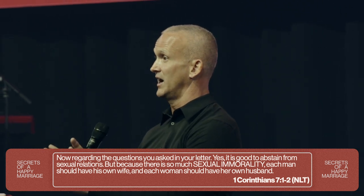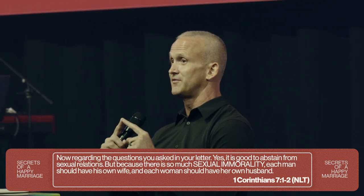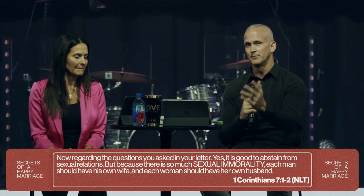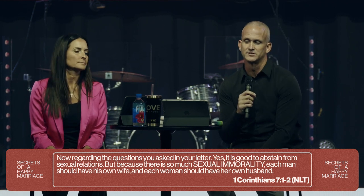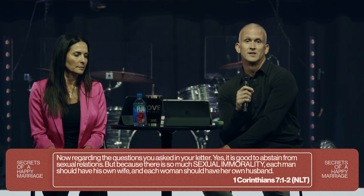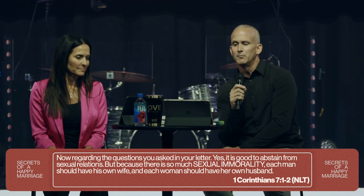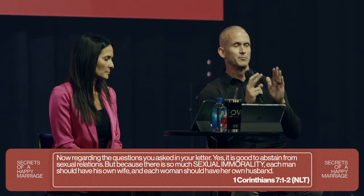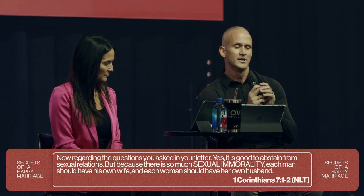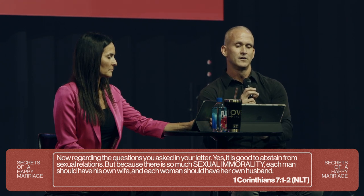The idea was if you slept with a prostitute from that temple, you would become fertile to have a family and many kids. So people coming to Christ were asking: what do we do here? Now God says male and female, marriage for life — that's how we enjoy this gift. Paul said: 'Yes, it's good to abstain from sexual relations.' They were like, so we just become celibate? He said, actually it's pretty good. But — everybody say 'but' — because there is so much sexual immorality, which the Greek is something like pornea, each man should have his own wife and each woman should have her own husband.